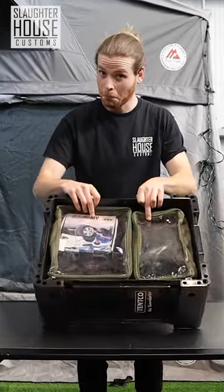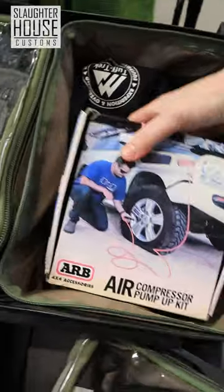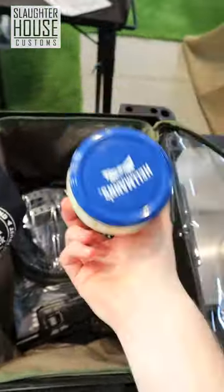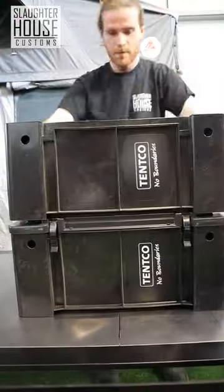Ooh, more boxes. Well, they're actually called canvas ammo pouches and they allow you to organize your storage to an even greater degree. You can keep your tire pump kit in there, your Garmin Overlander, your Tough Trek t-shirt, and your mayo I guess. They're all sorts of sizes too, so you can mix and match — plus these boxes stack real nice.